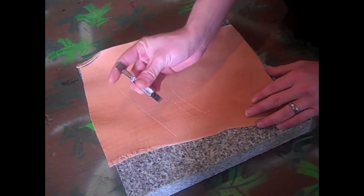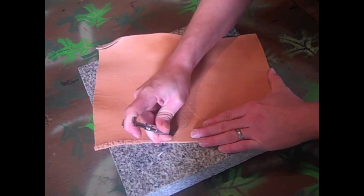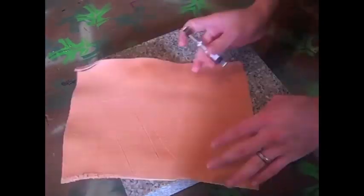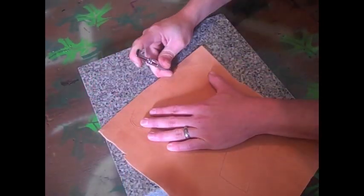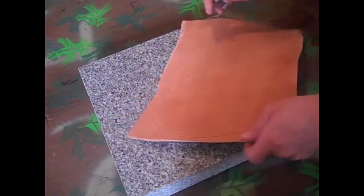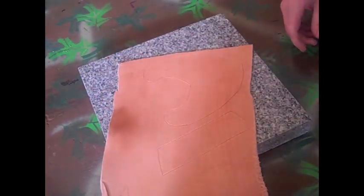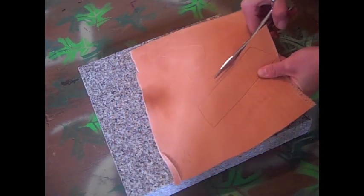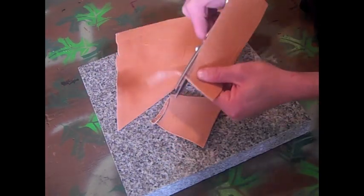Once you get done with that, go ahead and take out your swivel knife and start cutting it out. Leave good deep impressions to make it easier to cut it out and also give it a nice beveled edge on the side. Then go ahead and take your scissors and cut it out. I'm using a pretty thin leather right now — only 3 to 5 ounce leather.